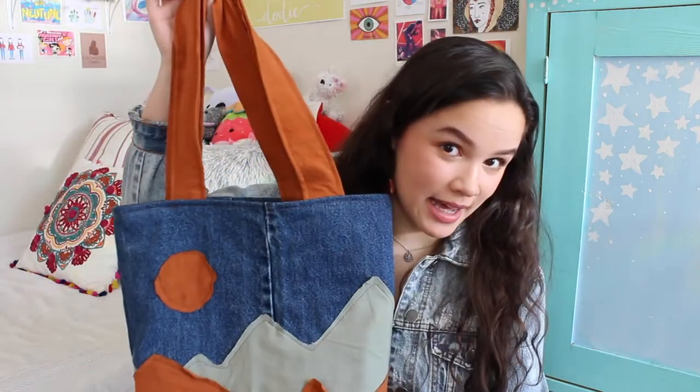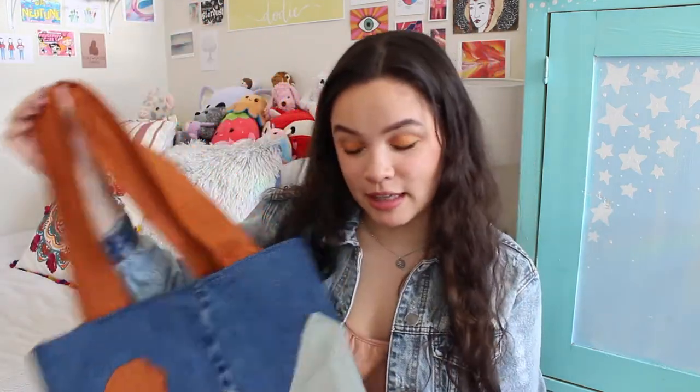Hey guys, welcome back to my channel. So this video is going to be a little bit of a thrift flip to show you how to make a really cute DIY tote bag out of scraps of fabric that you might have from previous thrift purchases.